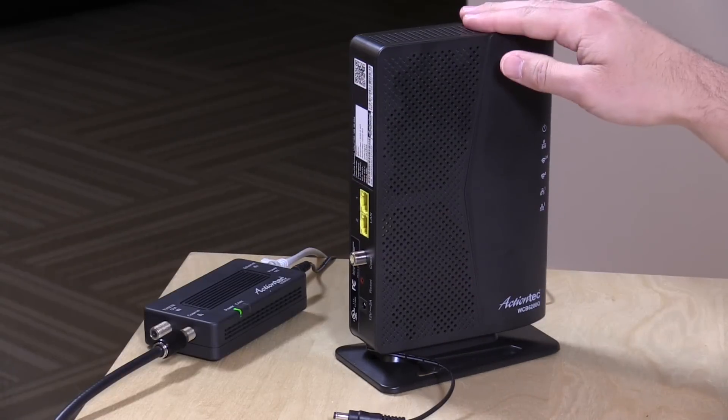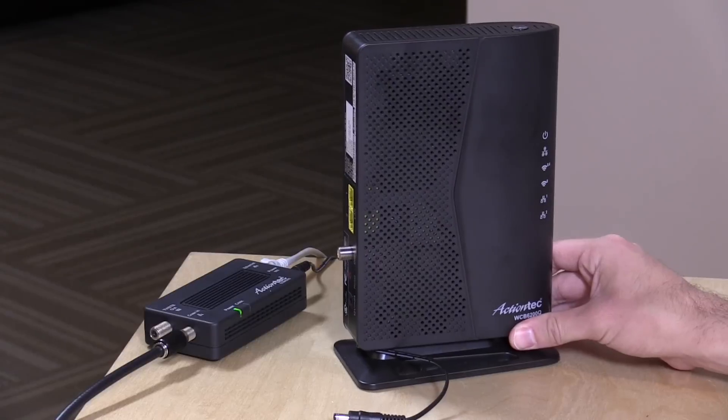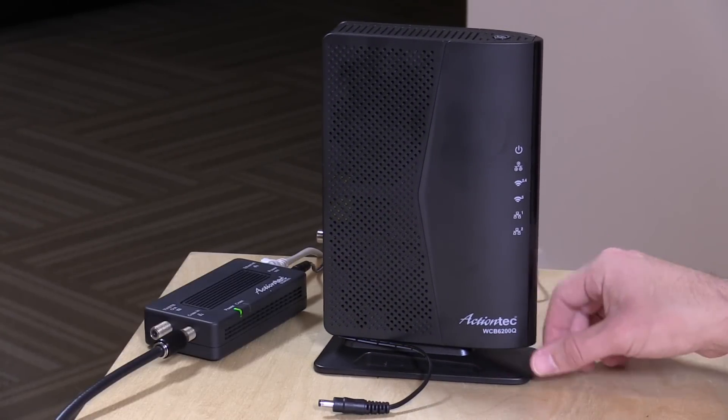We're going to be taking a closer look at this device today. Check out the review of this one to get a better sense of it. We will build out a little network here on the table to get a better feel for how all of this works so you can get a good understanding of what a MoCA network looks like. In the interest of full disclosure, this came in free of charge from ActionTech; however, all the opinions you're about to hear are my own. No one is paying for this review, and no one is reviewing this content before it is posted.